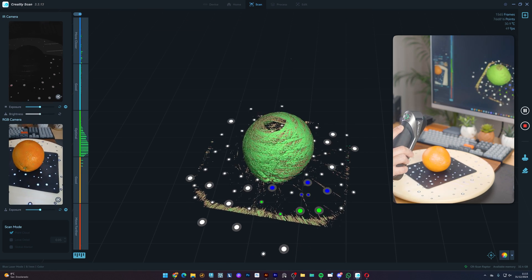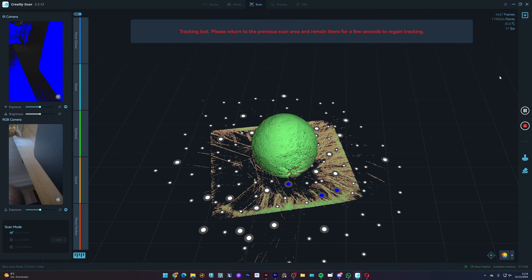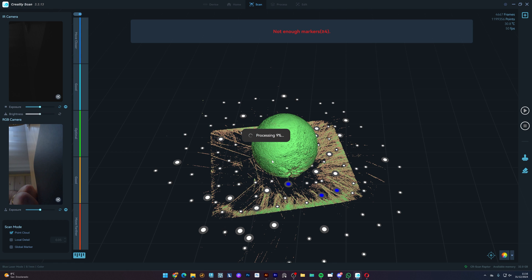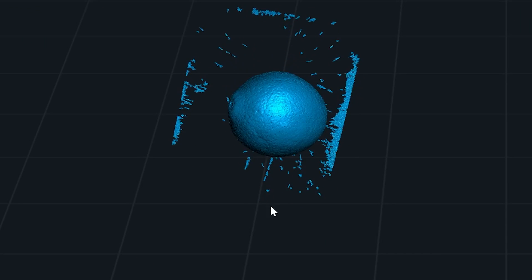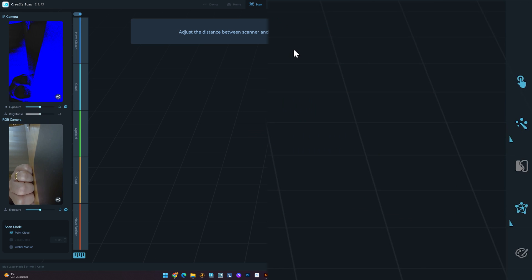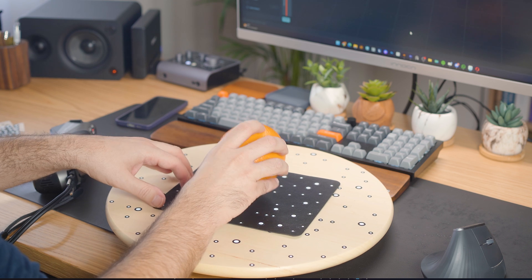The orange rotates smoothly, allowing you to capture all the angles without missing any details. Once the scan is complete, I press this button to finish. The software automatically processes the 3D model. From here, I can refine the model by removing any unwanted parts, then hover over the point cloud optimization and select Auto — usually it works fine.